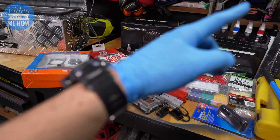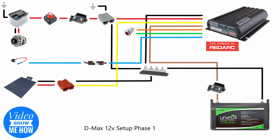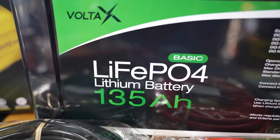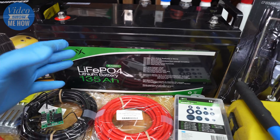As you saw in the overview video, we're going to be using a lithium as part of the charging system and the storage component of our 12 volt setup. This is the Volta X 135 amp hour — it is a basic lithium setup. I may upgrade it in the future, but for the moment I think it's a great starting point if you're just getting into lithium.